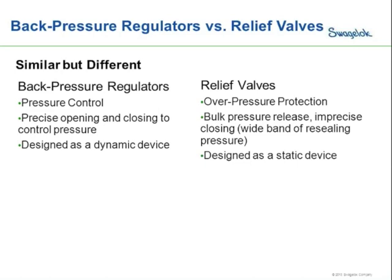A relief valve, on the other hand, is designed specifically for overpressure protection. Instead of a controlled flow through the device like you would have with a pressure regulator, it really has a bulk pressure release. Once the set point is hit on a relief valve, it opens up, dumping a large amount of pressure to get below the set point. It then has a very imprecise closing — basically a wide band of resealing pressures. So the relief valve will drop quite a bit of pressure and then have inconsistent resealing.